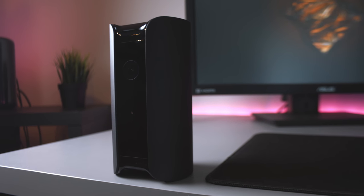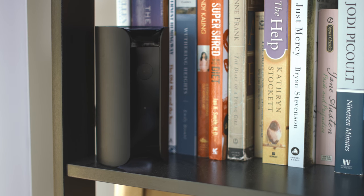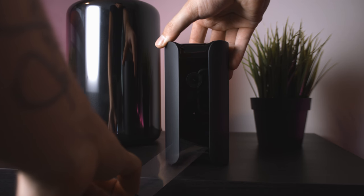Hey guys, welcome to a video that is kickstarting an ongoing series about home automation. Over the next couple months I will be reviewing products that make our homes smarter, safer, and more intelligent. Let's kick it off with some security.